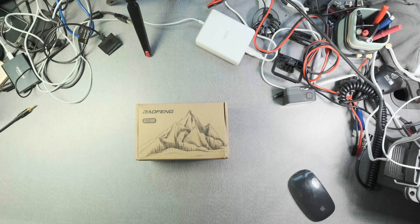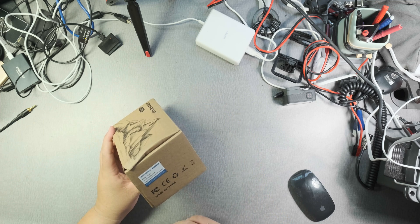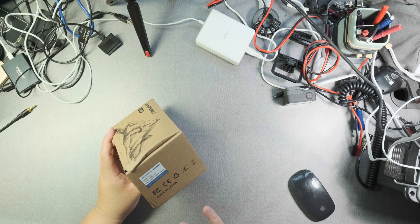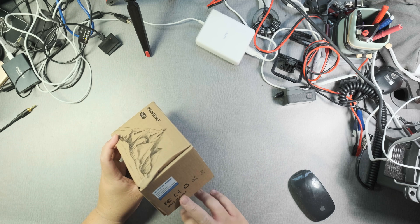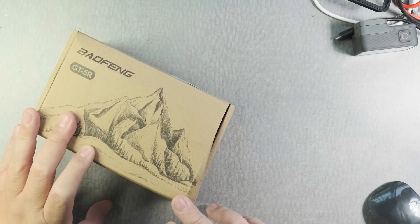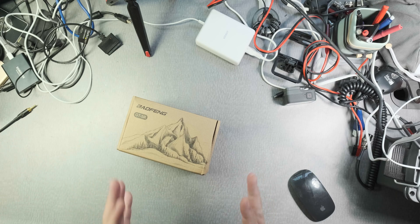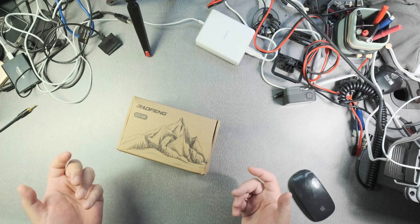Hi everyone. So this is the Baofeng GT5R, which is probably going to be the replacement of the UV5R. This is compliant with FCC regulations and doesn't spread out spurious emissions. And apparently it doesn't transmit outside of the ham bands, which is really important for a person getting into ham radio for the first time.